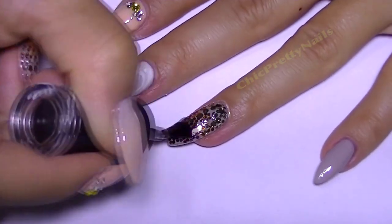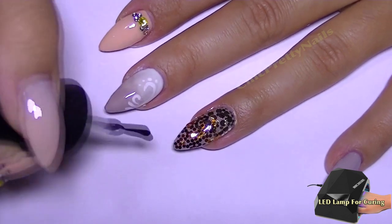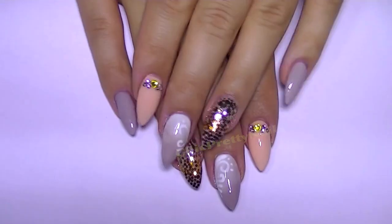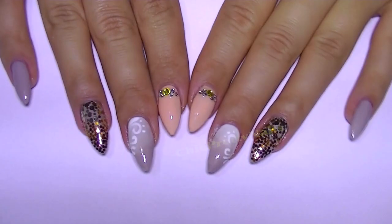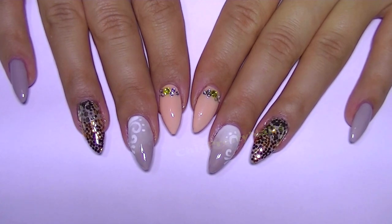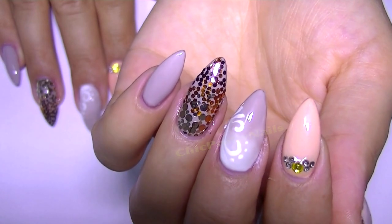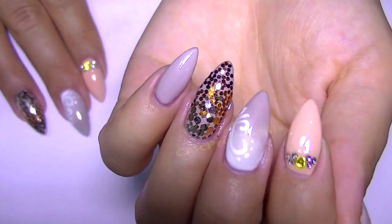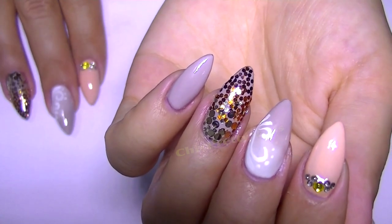I apply gel top coat, and on the glitter nail I applied two layers just to make sure everything is going to stay, and I cured. And that's it — well, not quite all: I went and washed my hands because I was full of sequins everywhere. So this is all for this video, I really hope you like this nail design. Thank you very much for watching, take care, bye!